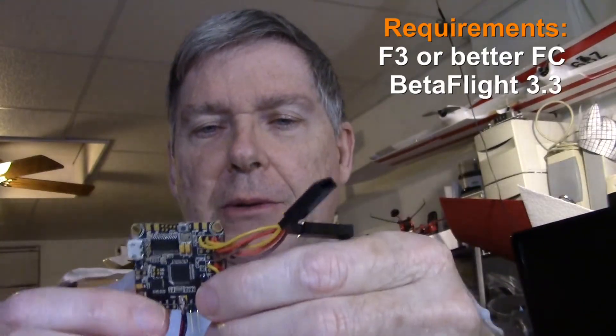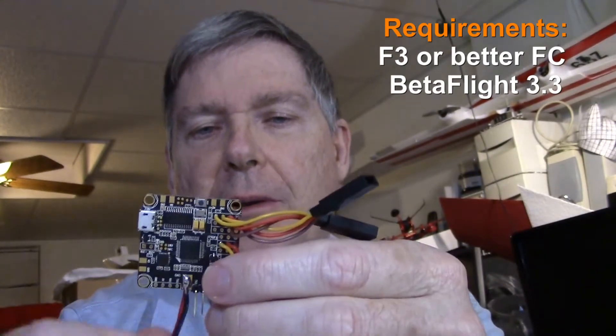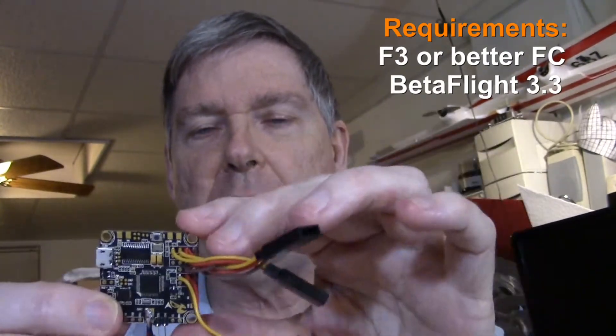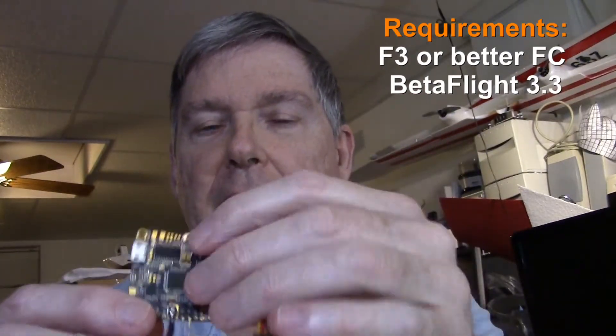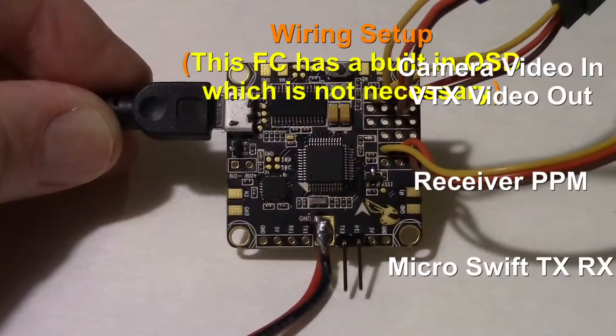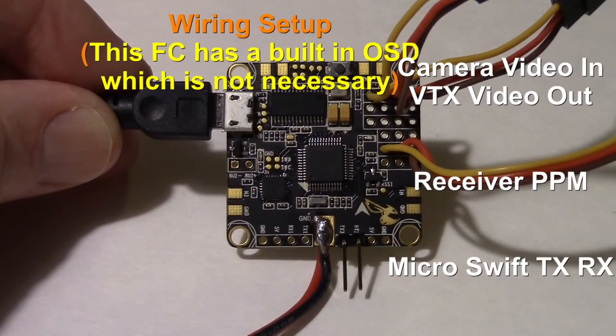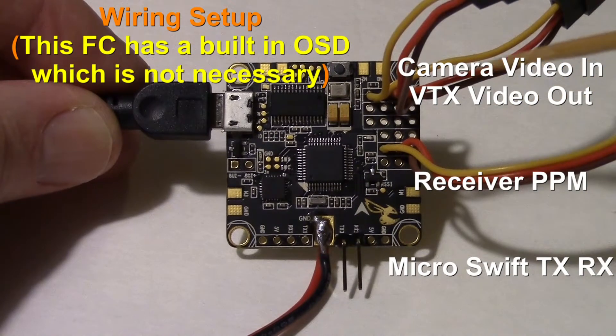There are a couple of requirements. You do need an F3, at least an F3 flight controller — it could be F4 or higher. But I'm using an F3. And you do need to upgrade to Betaflight 3.3. So those two things are necessary. This is my Betaflight F3 flight controller that I'm using, and you could use an F4 or higher as well.